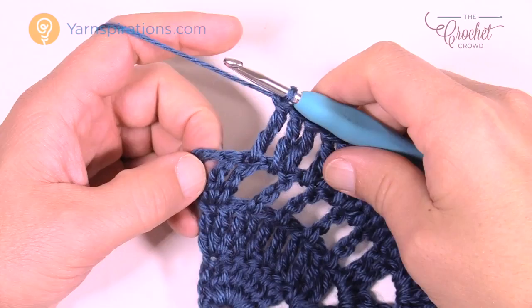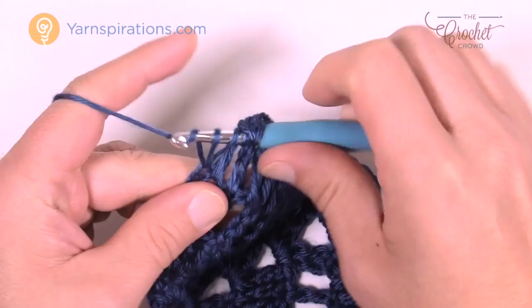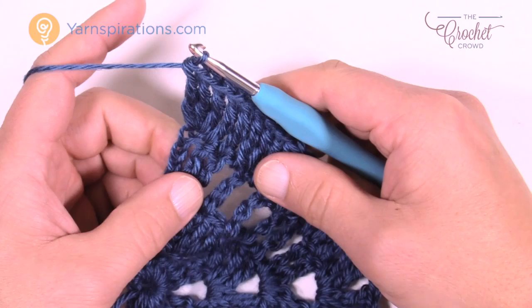As you come to the end of the row, remember everything is getting a treble, including that final turning chain. Don't forget that one — put in a total of three trebles into that same stitch to bring balance to your project. That was the conclusion of row number four.